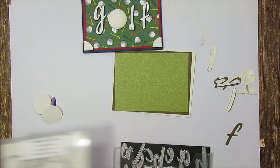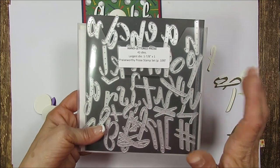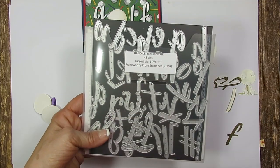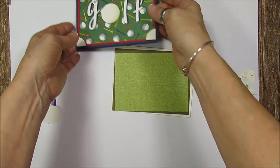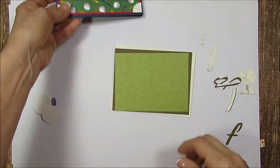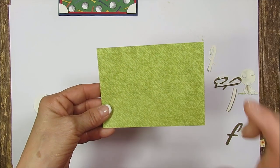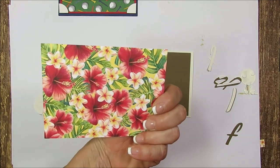So we got two choices here. I did this one with the Clubhouse Designer Series Paper, and this one here I think it looks like grass — that is from the Tropical Oasis.